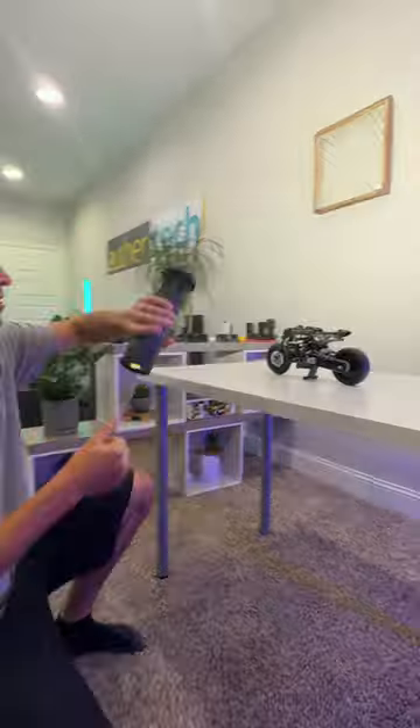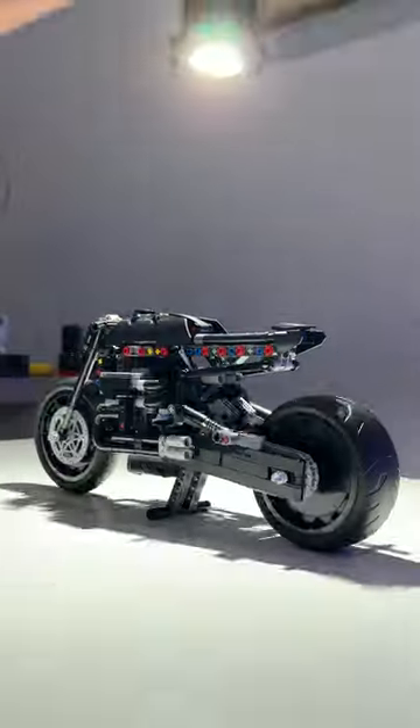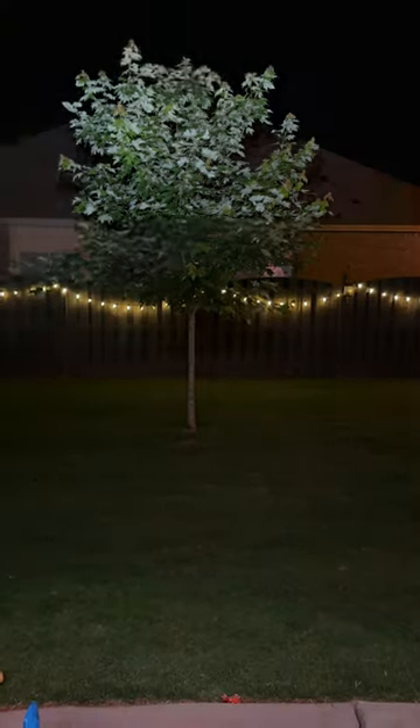You can light your subjects directly, turn all the way up, bounce off ceilings or walls. It acts as a great video light, and you can turn night into day.